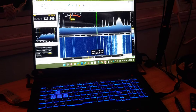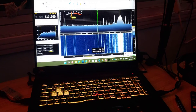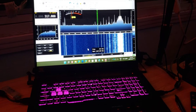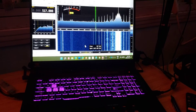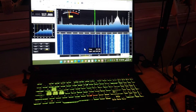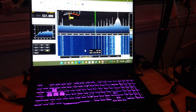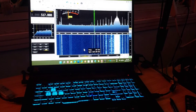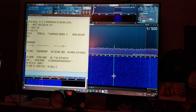It's difficult to really assess and know what device performs better than others, especially when you're not using the same software. But it is interesting to note that I've had a stronger and more solid decode on the AirSpy HF Plus in the NavTex medium wave range than I did with the RSPDX.